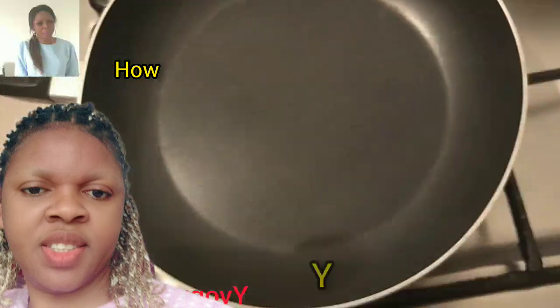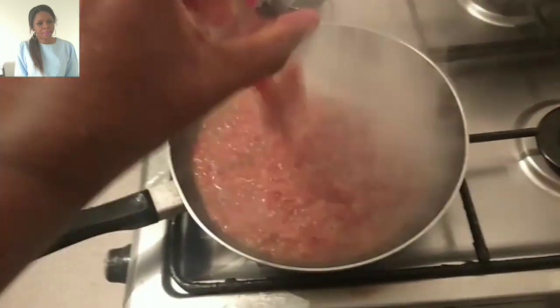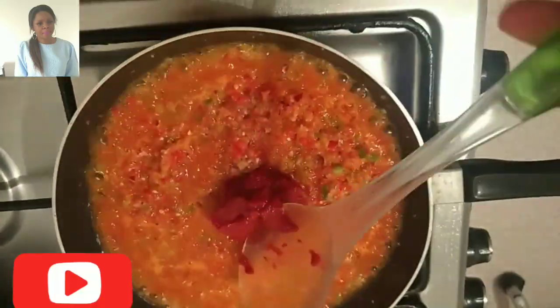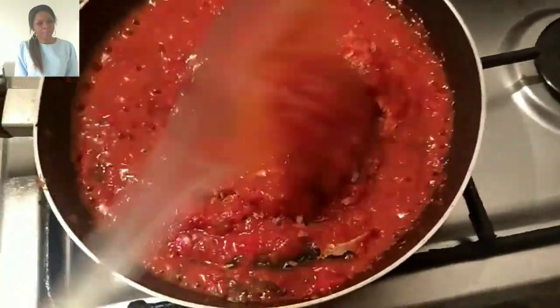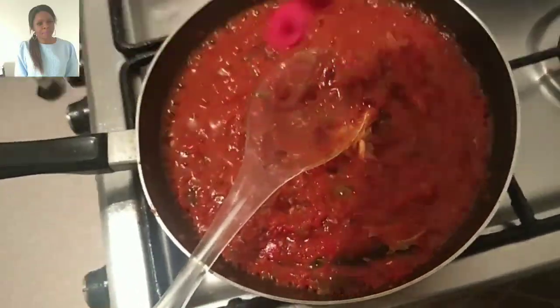Hello everyone, welcome! My name is Yvonne Chinwa. Guys, guess what we're preparing today — we are making agide! The first thing I did is make the stew sauce for the agide. I covered my pan with some oil, added my blended onions, pepper and tomatoes.